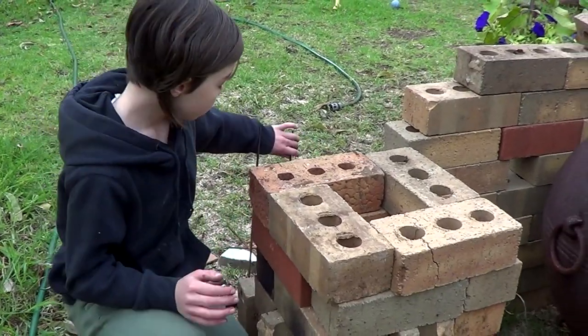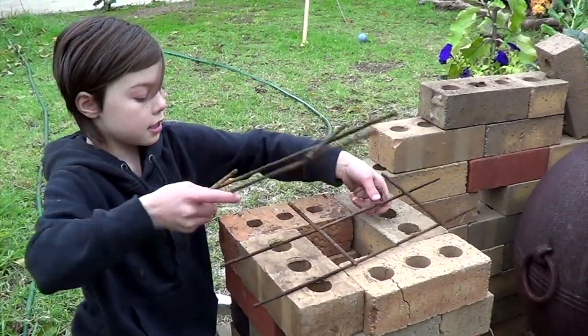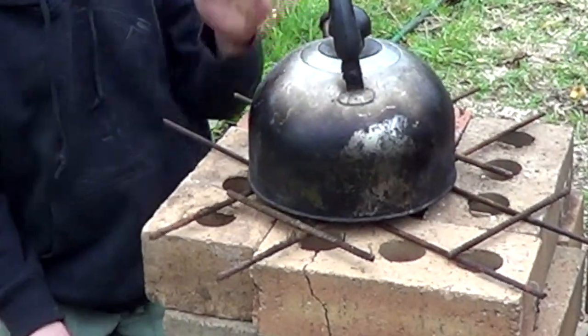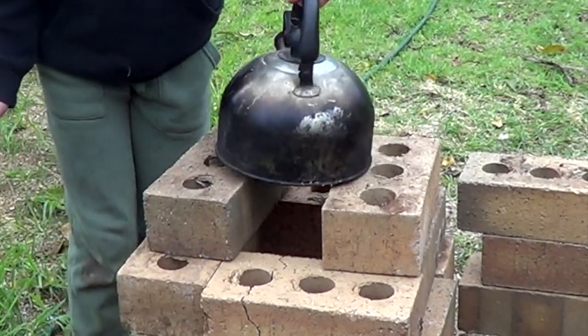When you're cooking with this, you can put some metal on top of here to make a base, or here's another option — you can put two bricks on these sides to lay your pan on to cook.